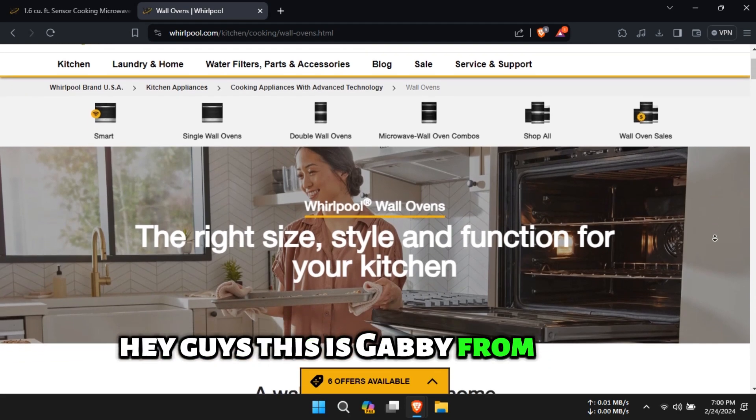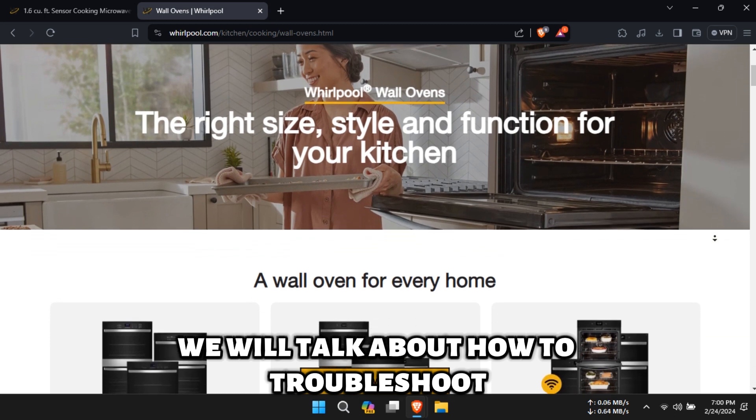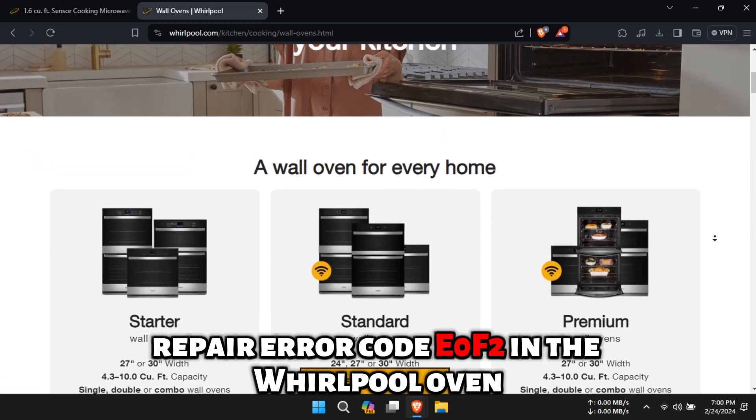Hey guys, this is Gabby from Savvy Professor. In today's video, we will talk about how to troubleshoot and repair error code E0F2 in the Whirlpool oven.